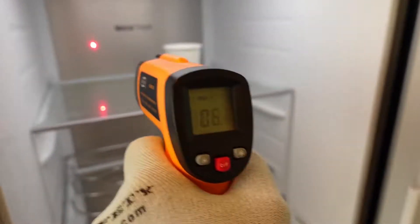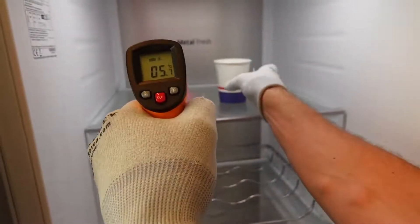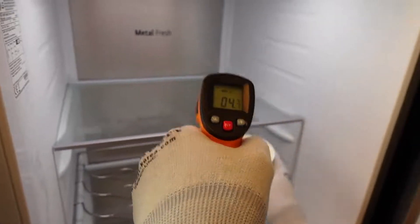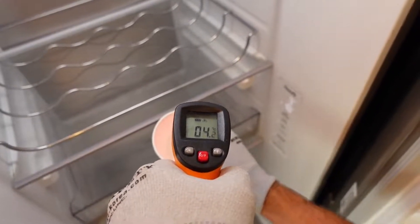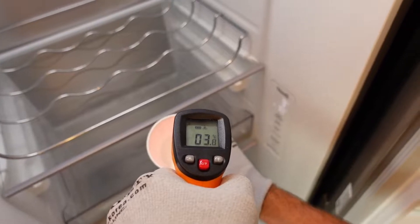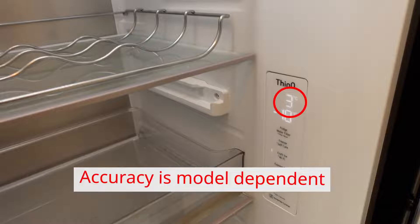When measuring the back wall, the temperature rises slowly and is also significantly higher than the set temperature. Measuring a cup of water that's been in the appliance for 24 hours, with the doors closed at least a few hours before the measurement, provides an accurate value — in this case within 1 degree Celsius of the set temperature.